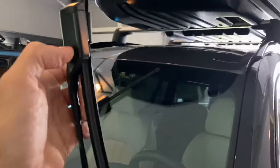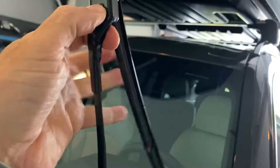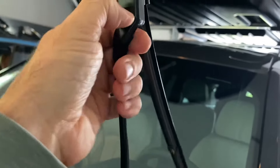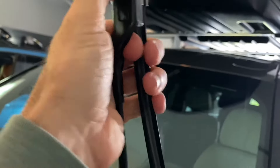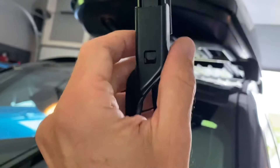To replace the wiper blade, pull it away from the car. You'll see there's a little button — push that, and it will allow you to press up with your other free hand and pop this off. You press that little button in and this comes out just like that.